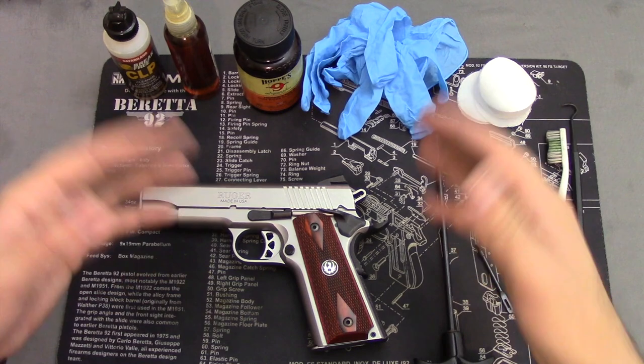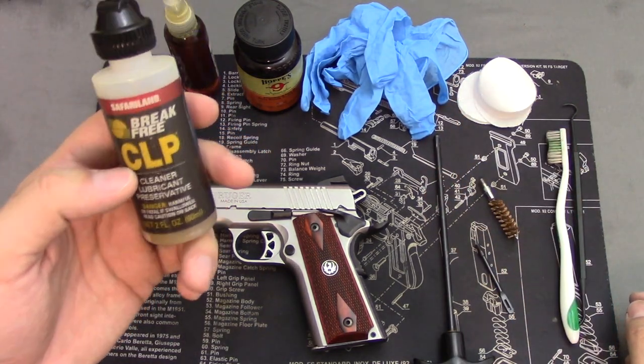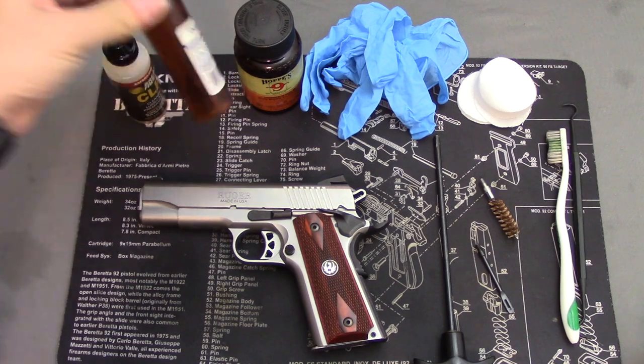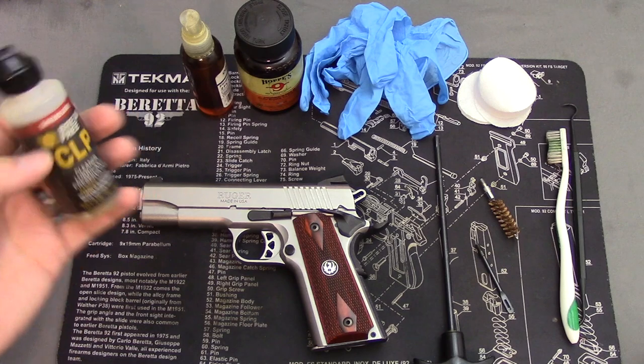So to start, let's talk about what you'll need to get this job done. You'll need some kind of cleaner. I prefer CLP Break-Free. You can get them in big bottles off Amazon, divvy them up into smaller bottles like this — little spray bottles to help get in those little crevices. A little easier to manage. It is a cleaner, lubricant, and preservative. Works well.